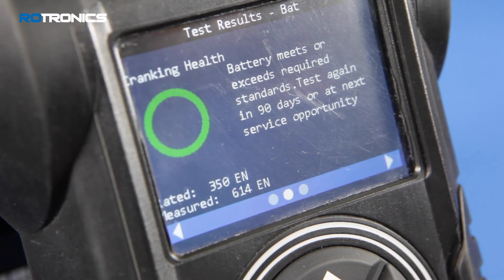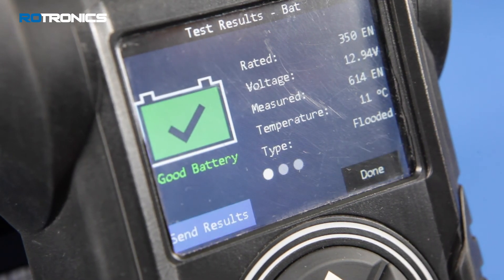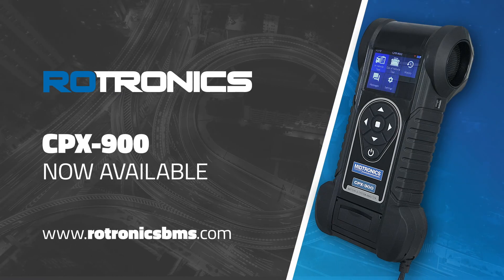You can then either end the test or send the details via email, providing your test was connected to a wireless network. Increase customer satisfaction and build trust with your customers using a proactive Rotronics battery management program.